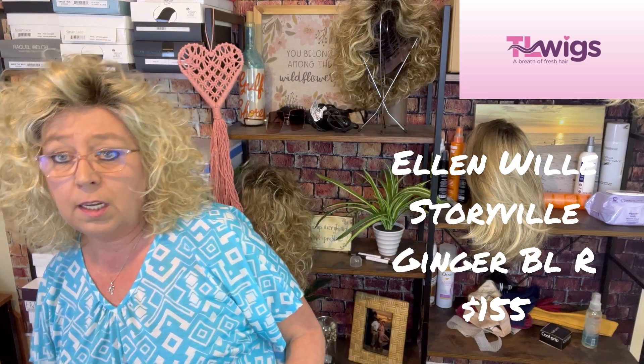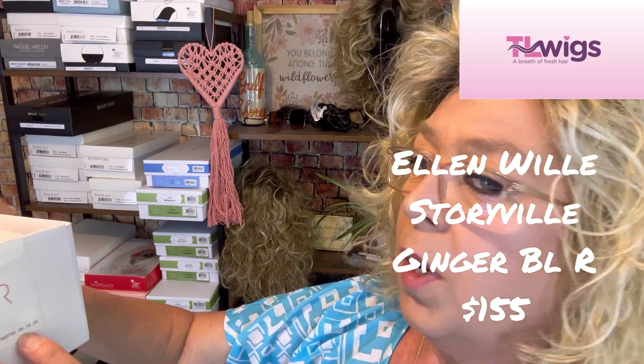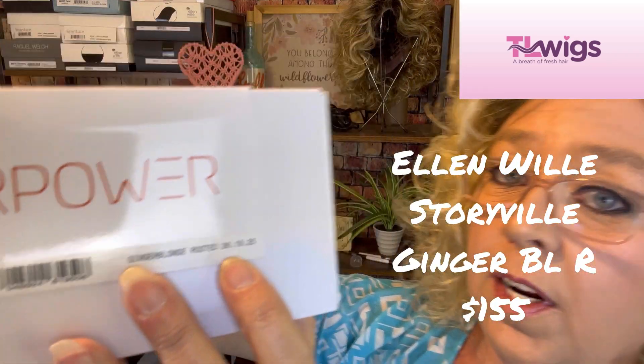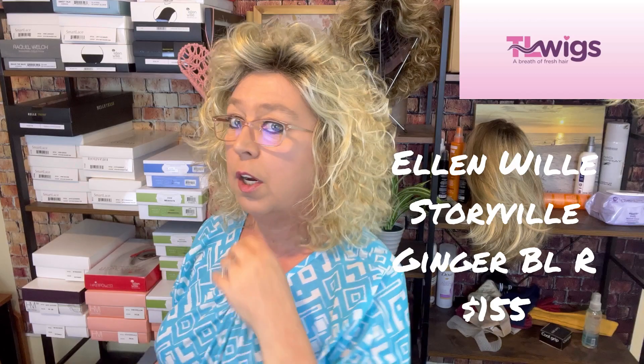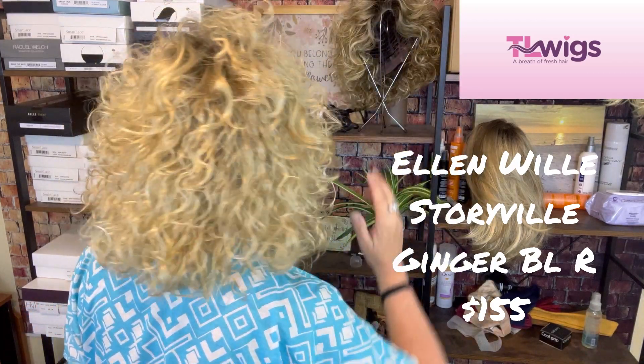Third up I have an Ellen Villa Storyville in the color Ginger Blonde Rooted. The color code is 261925. She does have a lace front but no monofilament features. Again, this one has only been worn for review — every one I'm showing today has only been worn for review. This color is great, it's just a little bit too light for me. No products used on this. Here's a spin — this one has some great curls, so this is a good one.